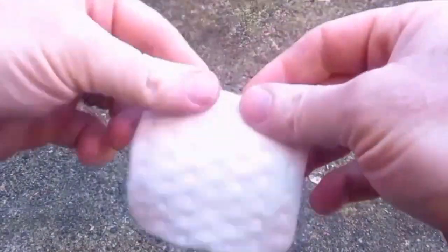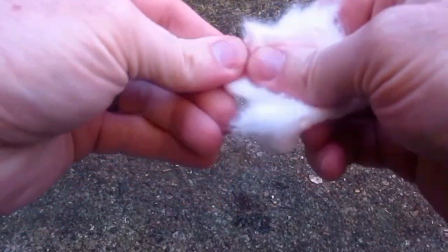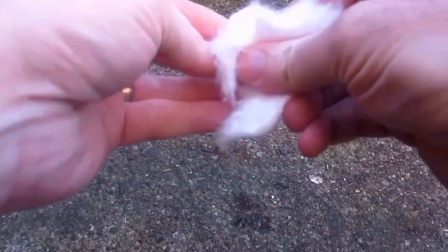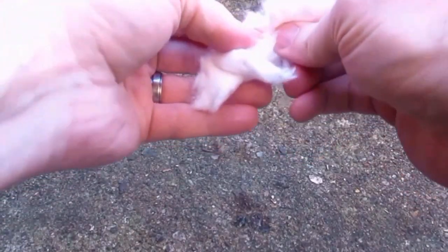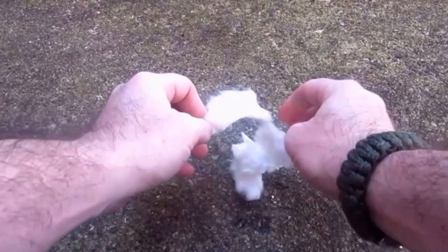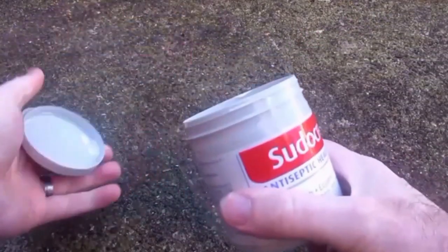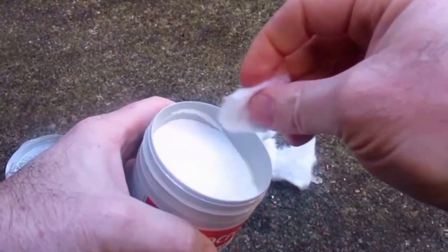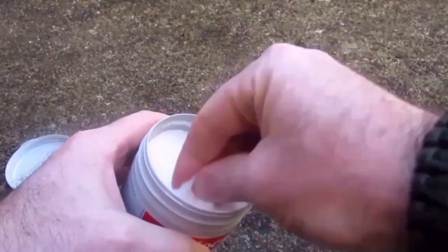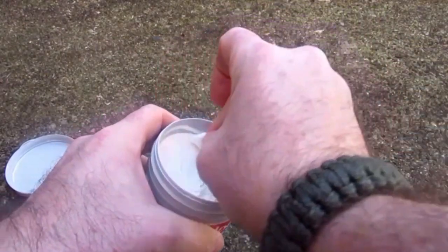So that was quite a good result actually. Not only did it burn much more aggressively, but it lasted a lot longer as well. The burn time there was one minute 41 seconds. So the plain cotton wool pad at 48 seconds compared to one minute and 41 seconds - that's more than double the burn time. So not only is it a more aggressive burn, but it's over twice the length as well. So it's definitely worth adding some Vaseline to your cotton wool if you're going to be using that in your fire kit.